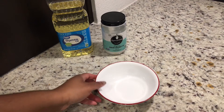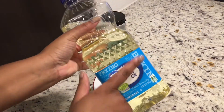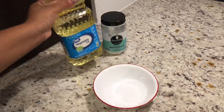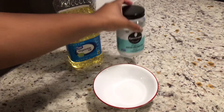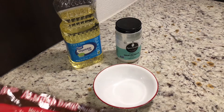Alright guys and gals, we are finally seeing if vegetable oil will help thin out melting chocolate. This is a question I get asked so often on my 'how to thin out melting chocolate' videos. I typically use coconut oil — that's what you just saw.